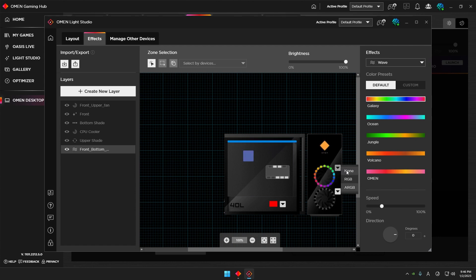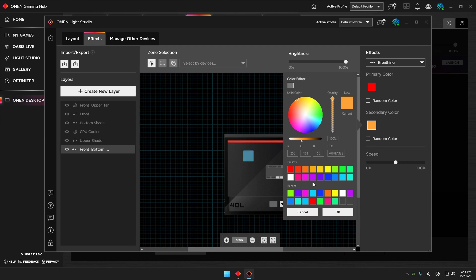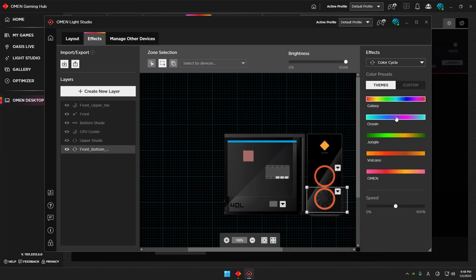There's one more thing you can select — click this option to choose whether you want the zone to be Non, RGB, or ARGB. If you just want static colors with plain RGB, you can change colors directly that way. The external lighting setting here you don't really need to change — just leave it on and change the colors. This is blinking because the first color I set was red and the second was blue, set to Breathing mode, and with Color Cycle it shows different colors like the Galaxy pattern.